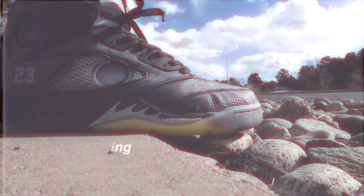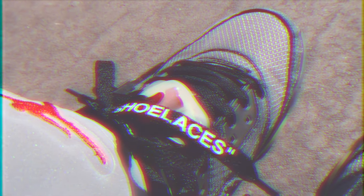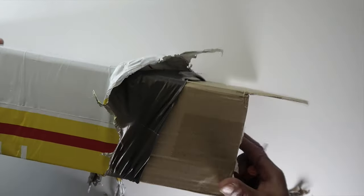We have the Jordan 5 Off-White, which is scheduled to release sometime in February of 2020. The shoe I have right now comes from Hype Kicks — it is considered a replica from them. Just to clear it up, I don't condone selling or distributing fake sneakers. This video is 100% for educational purposes.